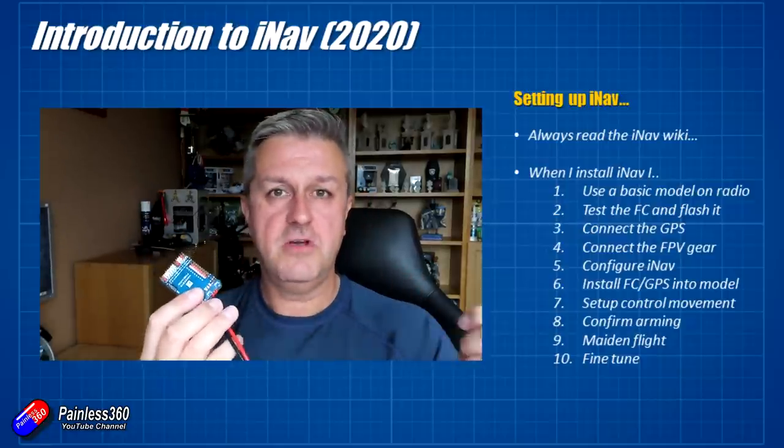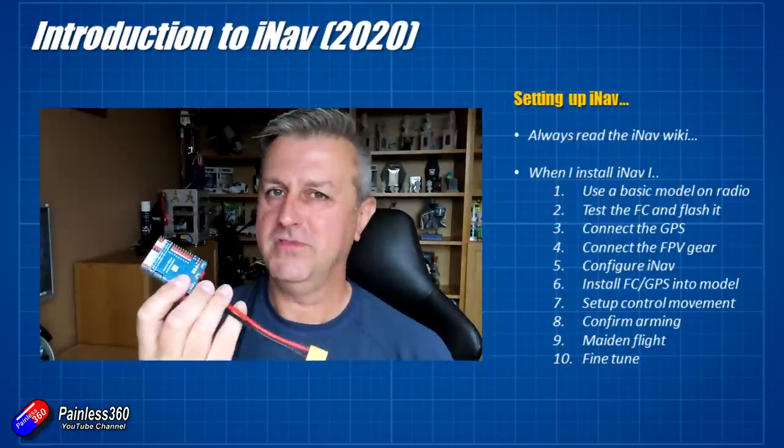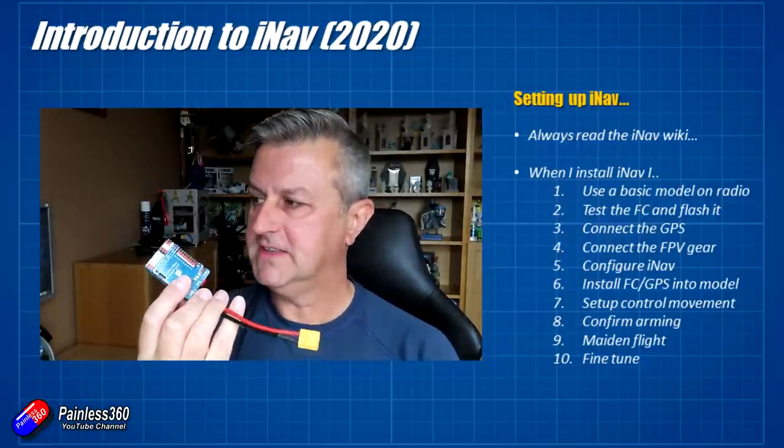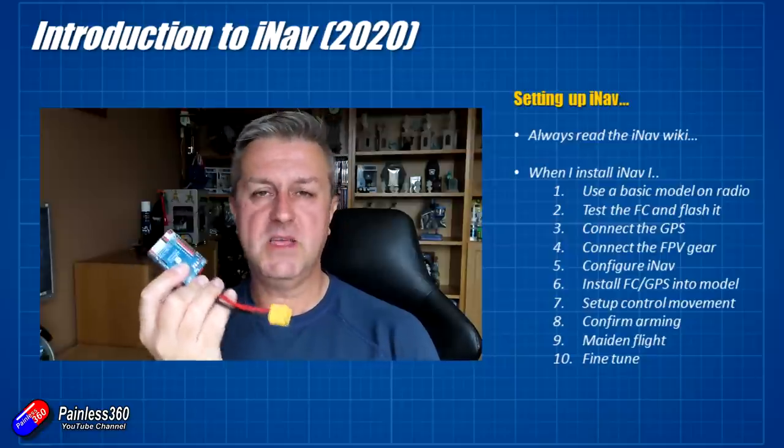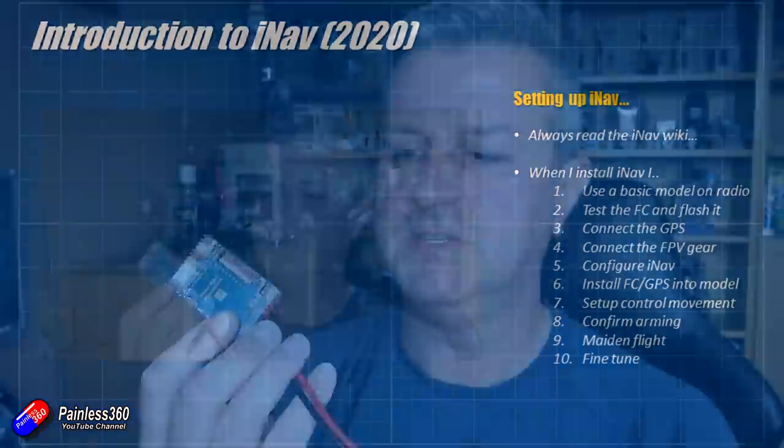Once that's all done, we'll confirm that we can arm the flight controller and run the motor — hence why we're having the props off. Once we've done that, we'll take it for a maiden flight, make sure that the basic stuff is working, and then there are a couple of things that we can fine tune. So hopefully that helps those of you that weren't sure about what iNav was, how it worked, and where it goes in the model. Join me in the next video where we'll start to go through the first part of that list and put iNav onto a flight controller like this, stick it in a model, and get it flying.